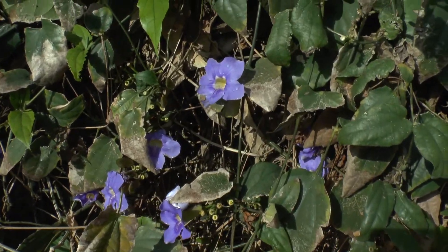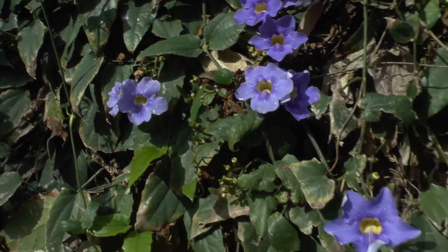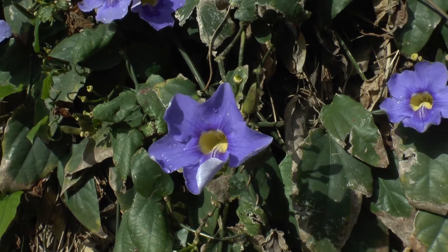Thunbergia laufolia at growplants.org, also known as blue trumpet vine. This is a perennial evergreen, but in cold climates can grow as an annual. It's very very aggressive.